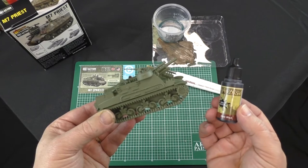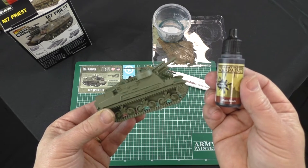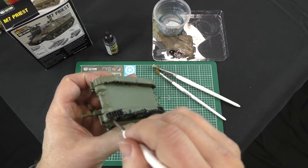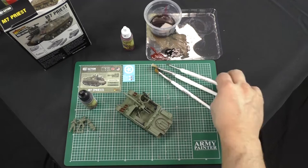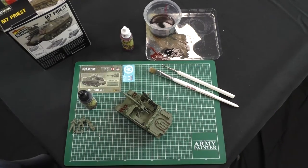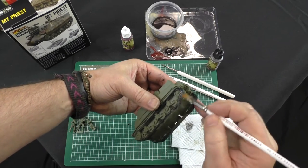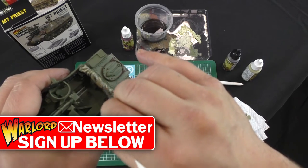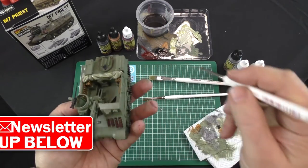We're now going to look at painting the M7 Priest. We've gone and sprayed it with Army Painter Army Green, and now we're going to do some detailing with the matte black. We'll swap brushes and move on to doing a bit of dry brushing. Using a tissue and gunmetal, we'll do some dry brushing on the tracks just to bring those back into detail. We'll then move on to doing some of the lighter shades on the hull and any other details we can find, including brass on the shells inside the ready racks.